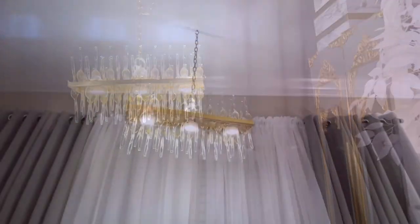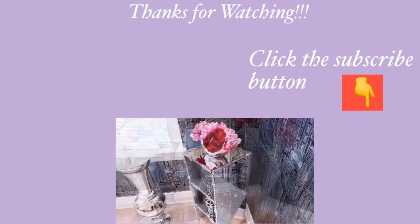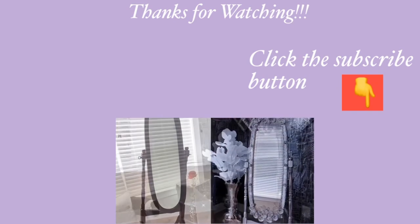Thank you guys so much for watching. I have other home decor DIY videos that are linked in the description box below, so check them out. And for those of you who have not subscribed to my channel, don't forget to click on the subscribe button. See you next time!